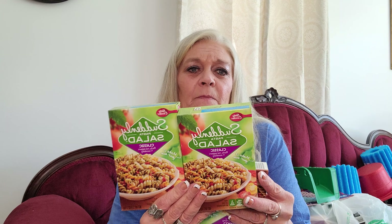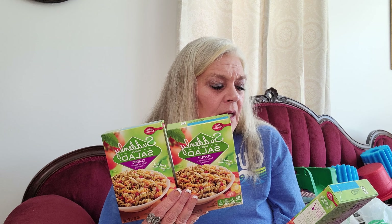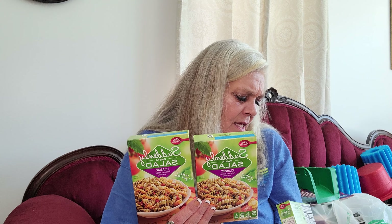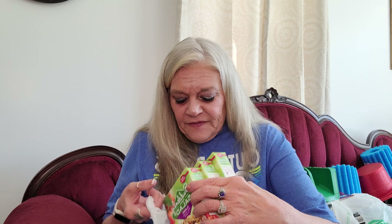They've got the Suddenly Salad back out again. Hubby picked up three of these - these are the classic. It's a 3.9 ounce box; it says make it your own with pasta, red peppers, and seasoning. The expiration date is May of 2022, so that's a good deal. And then hubby wanted some more cookies - he loves his peanut butter cream cookies, so he picked up some more of those.